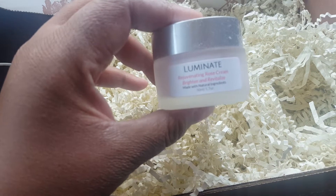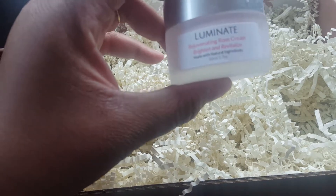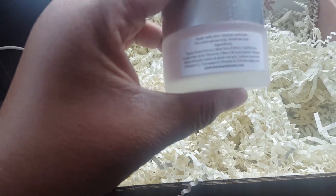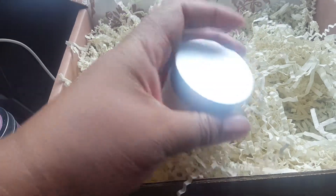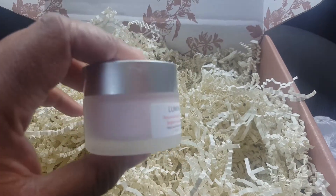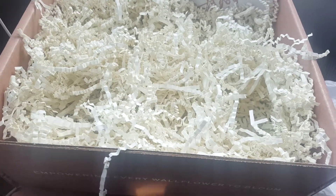I'm going to have to clean all these little fuzzy things out of my car. This is a rose cream — brighten and revitalize. Apply daily after cleanser and toner, so I'm guessing this is for your face. Let's take another sniff. It's a very light floral rose scent. I like that; that's really nice.